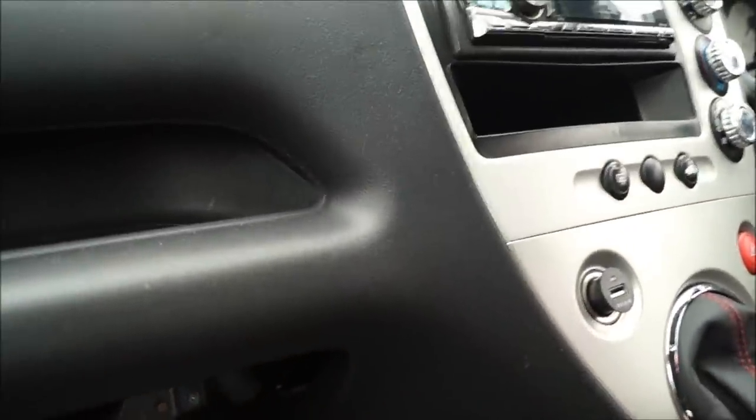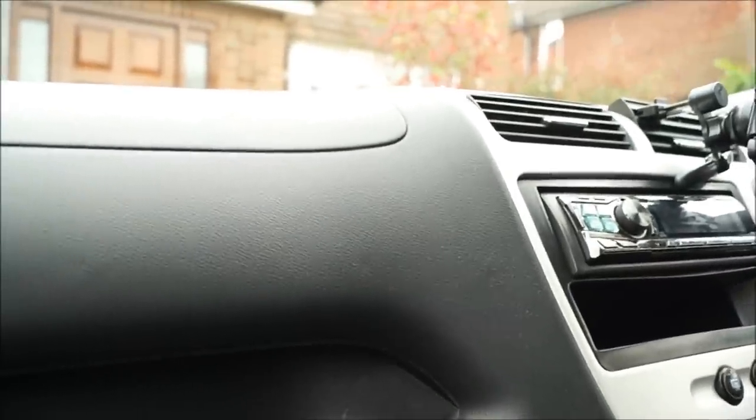We're going to take those wires out now, remove the head unit, and put the DAB head unit back in and attach the two connections.